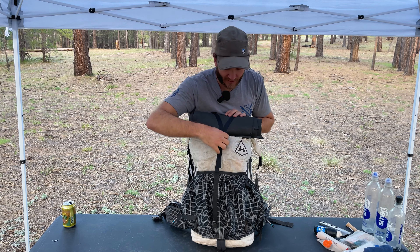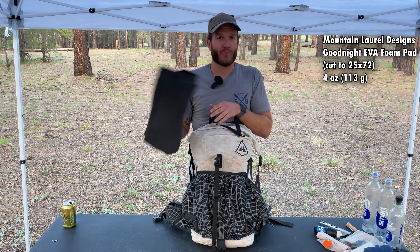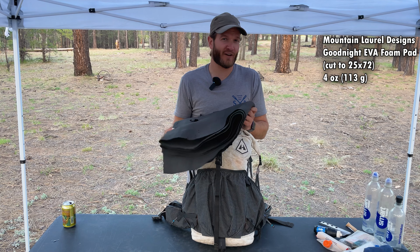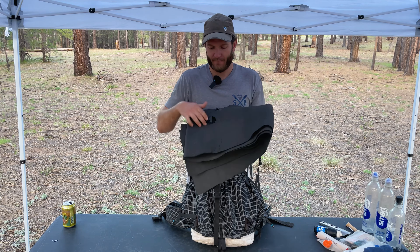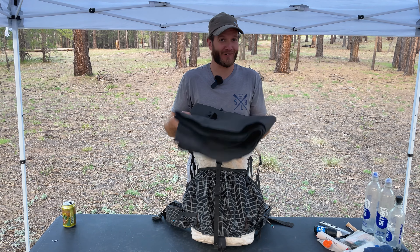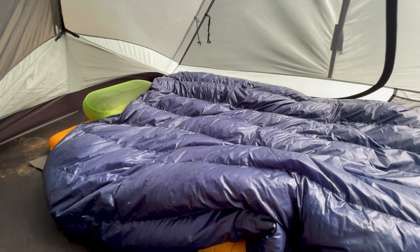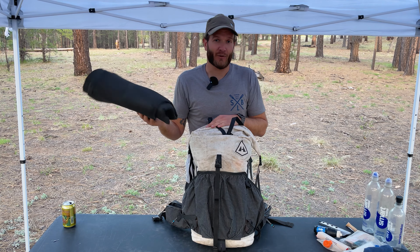At the very top of the backpack, I have the Mountain Laurel Designs Goodnight EVA foam pad. This was a large one — I cut it to 25 by 72 inches so it fits my sleeping pad. It's taken some abuse over the years. I like to stick this under my sleeping pad at night for a little extra protection and a boost to the R-value, and I use it as a sit pad during the day when I'm hiking.